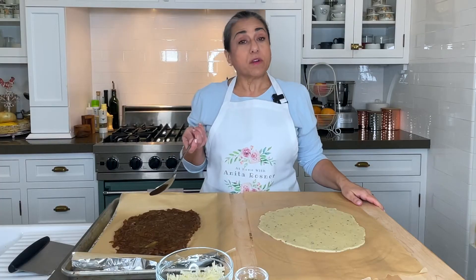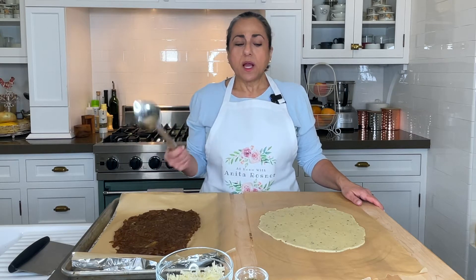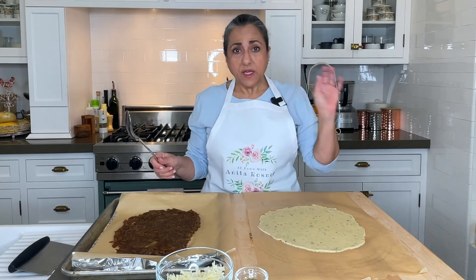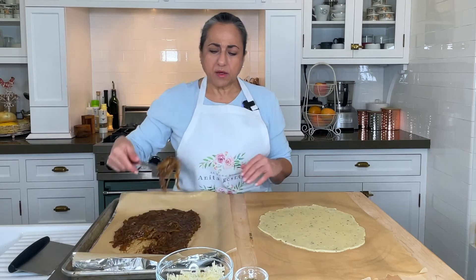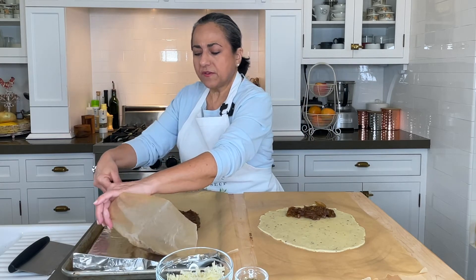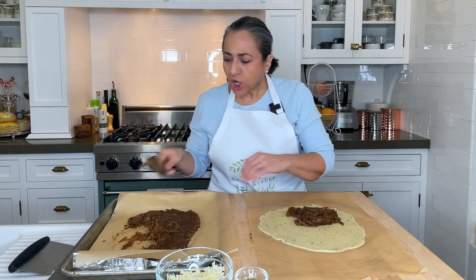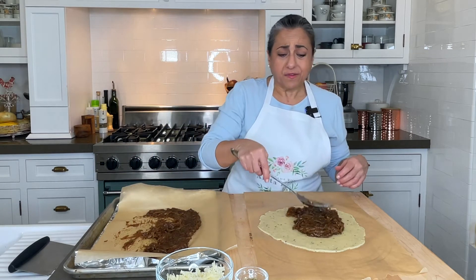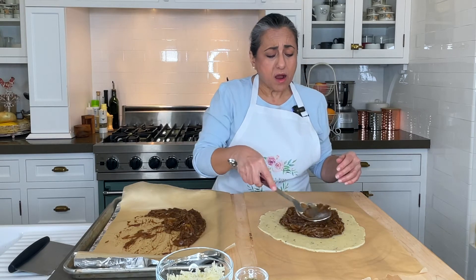Let's fill her. Here are the caramelized onions, completely cool now — they thicken up even more as they cool. We'll add the remainder of the gruyere and some more rosemary. The full recipe with all amounts will be in the description. We're going to fill this, leaving about a two-inch border around the outside. If you don't use all your filling, it's great on sandwiches or burgers. And if you don't feel like making the galette, just make the onions — they are amazing.